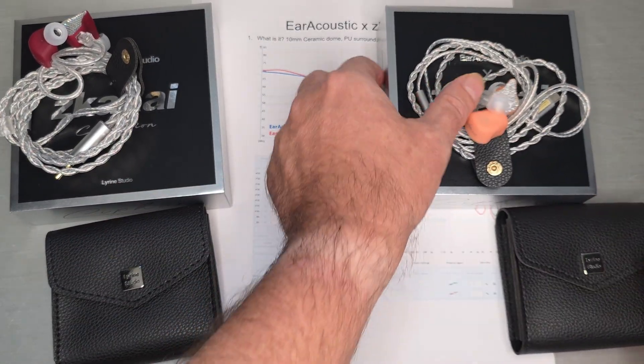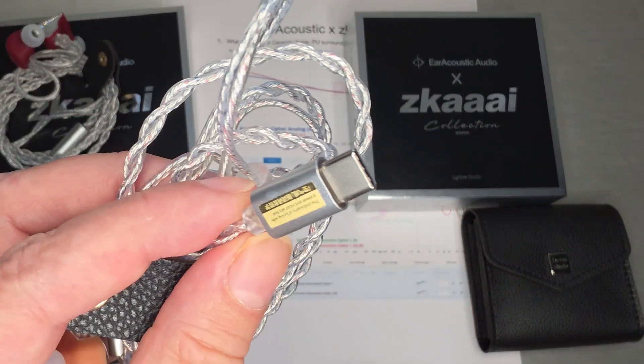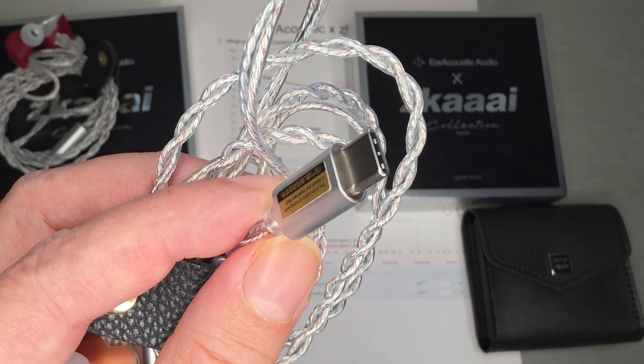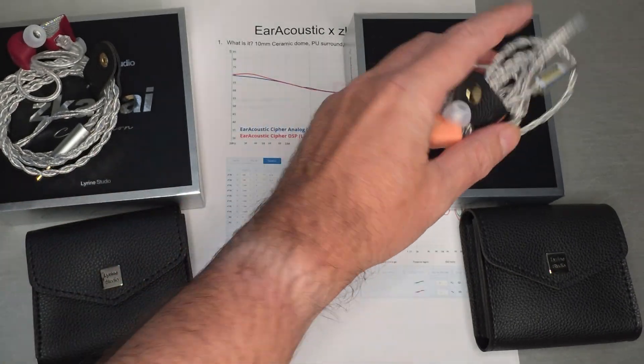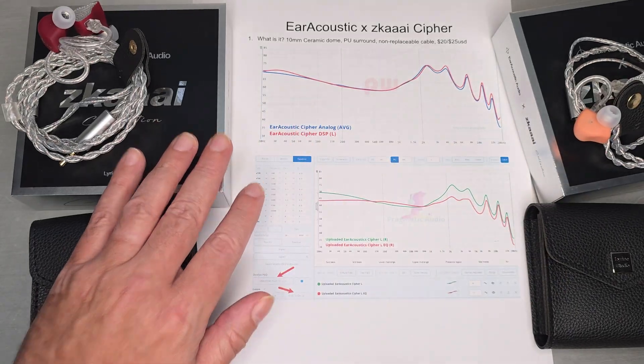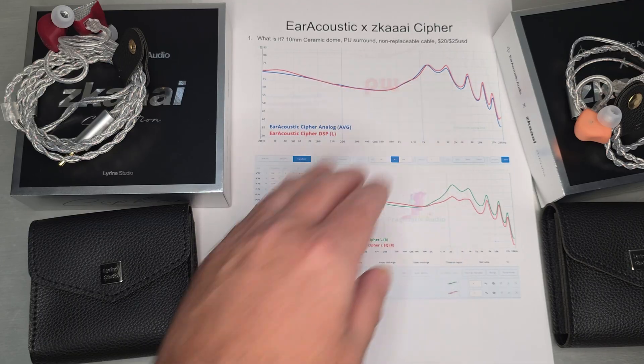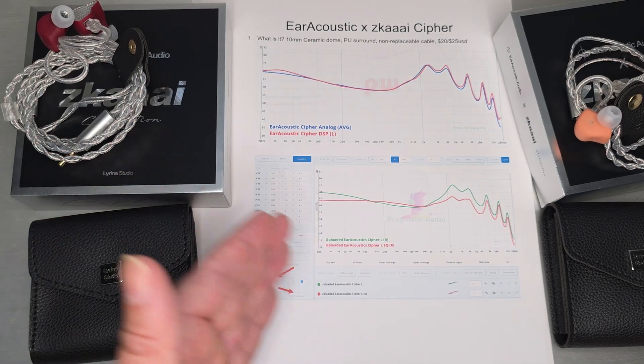The USB-C version comes with essentially the same accessories — the only difference is you're getting the USB-C connection. So we'll slide these out of the way and jump into what really happened with this one. As we can see from the graph, this one has a very typical vocal focus.